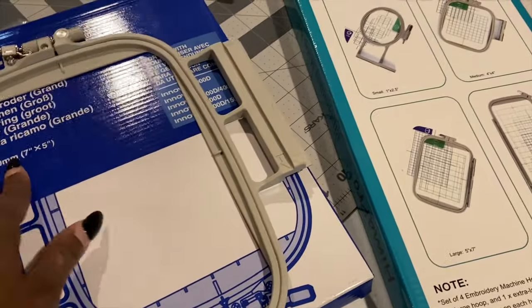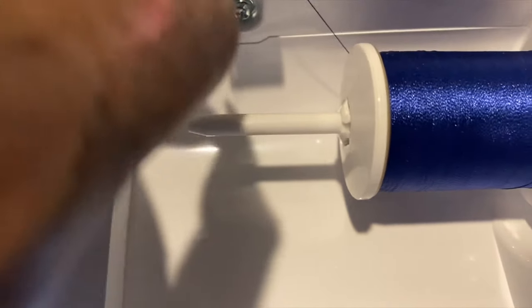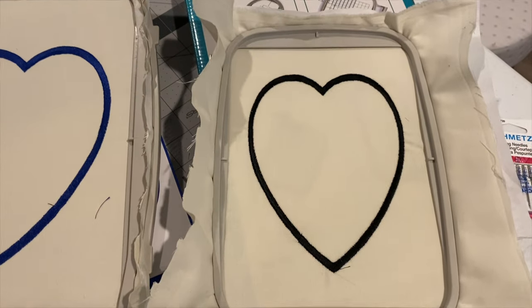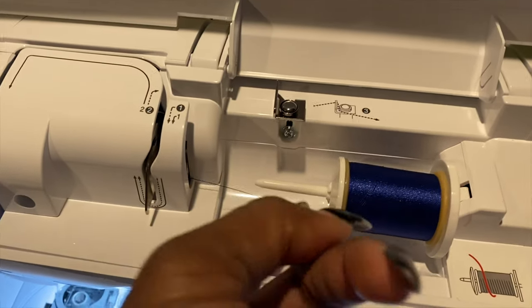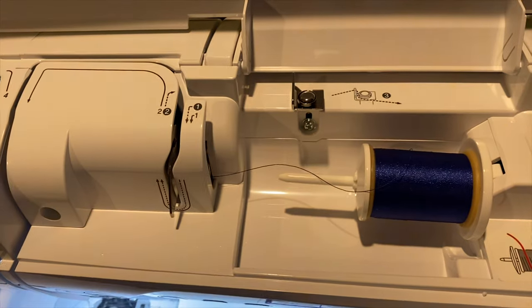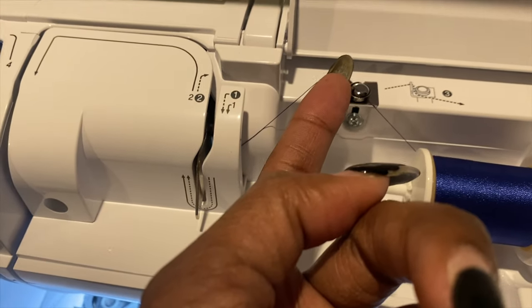The seven by five and five by seven are the same size. Let me check this one — oh, my thread got stuck. I got to re-thread this. Okay, I just want to show you the results quickly. This is the heart I stitched with the PE800 — everything was fine. But with the NQ1600e, the thread got caught up here and got stuck twice. I'm not sure what happened — maybe I need to play around with it a little longer.